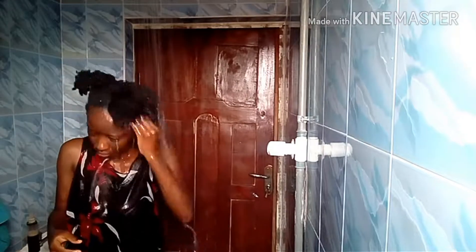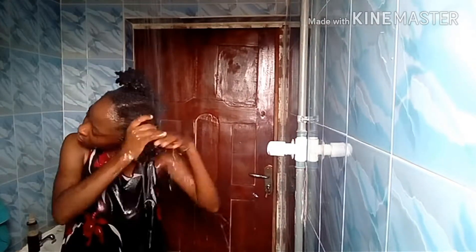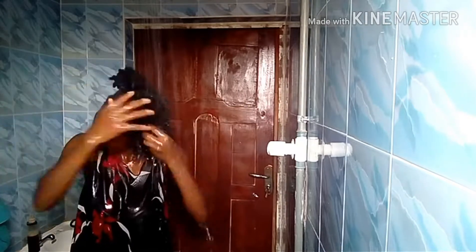After I rinse each section, I'll wrap it back in place and do the same thing for the other section. Now I'm going to wrap my hair after washing. I wrap my hair with my towel to remove the excess water. Then I start to style. For styling, I'm going to be using shea butter and water.